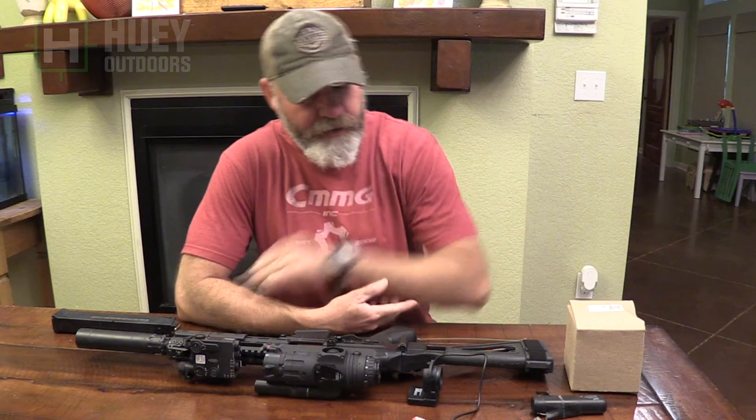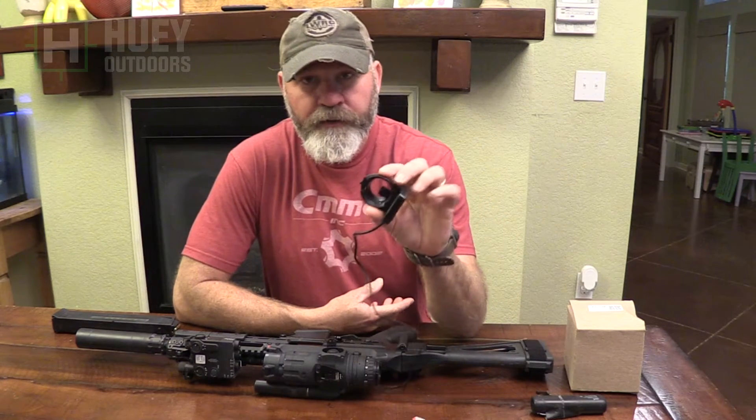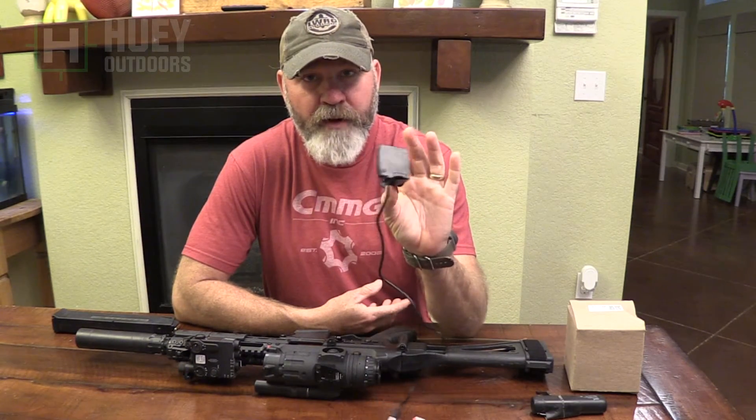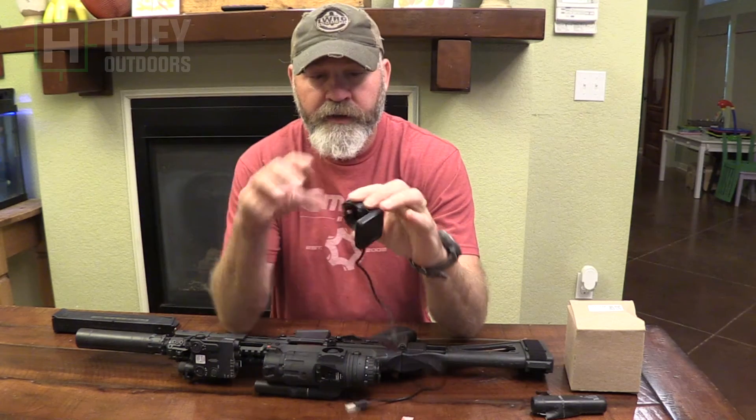Welcome back everybody. Todd Huey here with Lone Star Boars and Huey Outdoors. Today we're going to go over the LPMR 14 and the LPMR T, which is the thermal version.